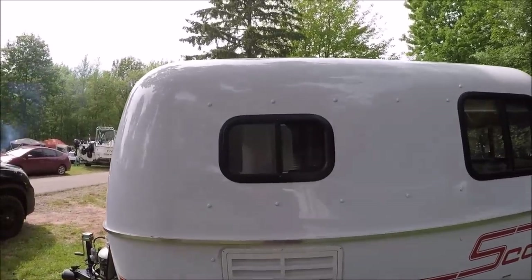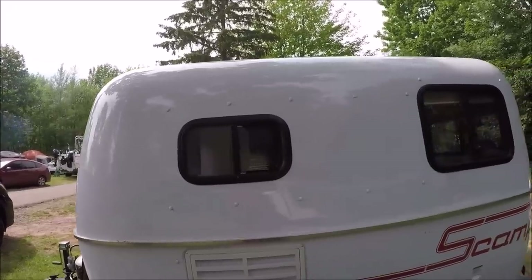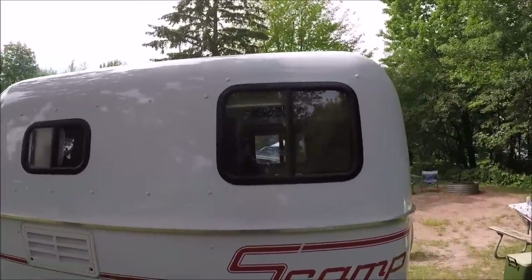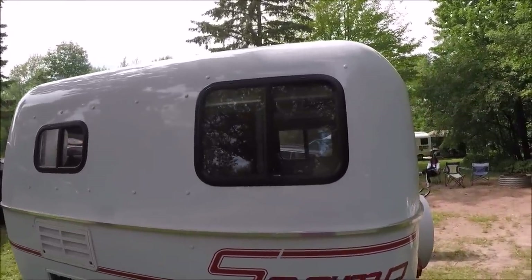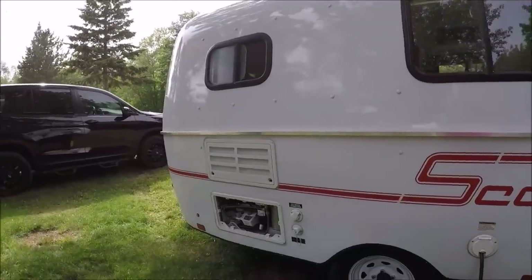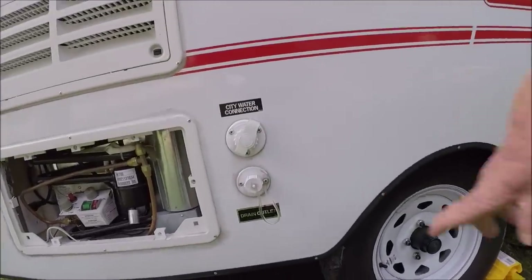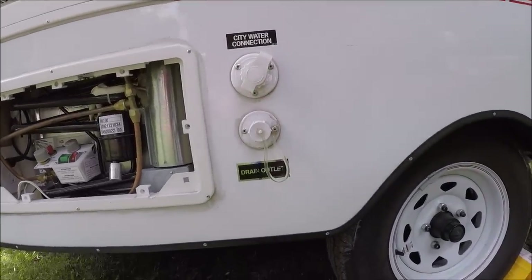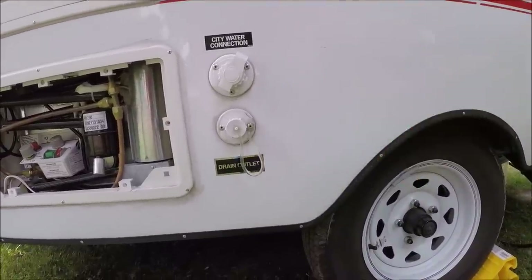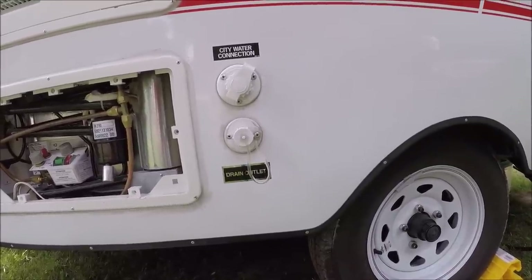On my 2017 it's frosted and cranks out, but on this 2022 these are all slider windows, which are pretty cool. One more thing - you've got your city water hookup right there, and this right here is your drain plug. Basically you put a hose up there and you can drain it into a five-gallon bucket or whatever you want.